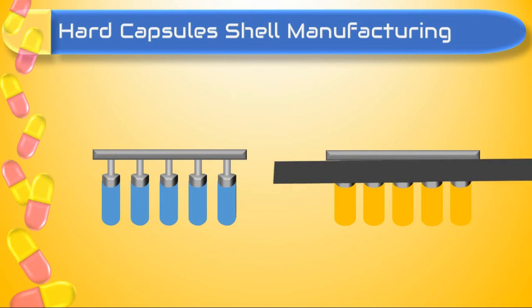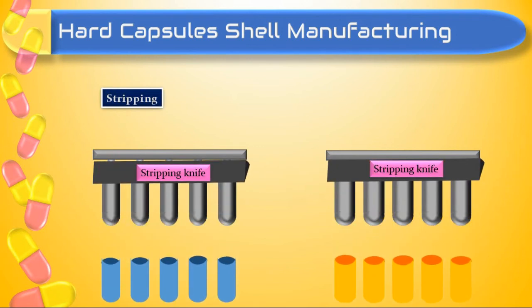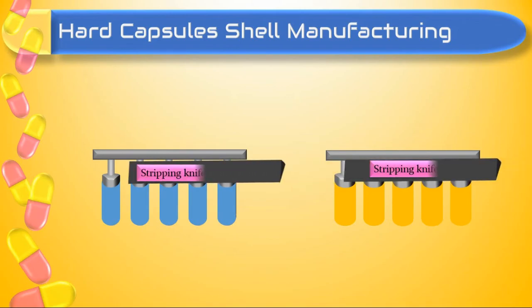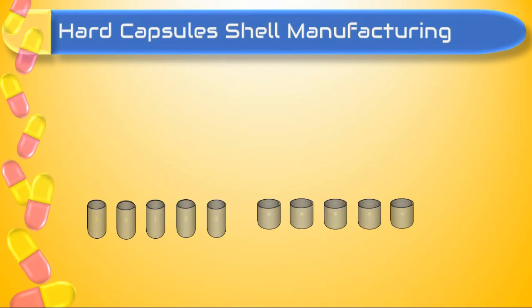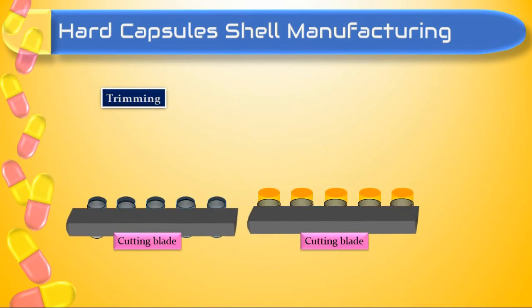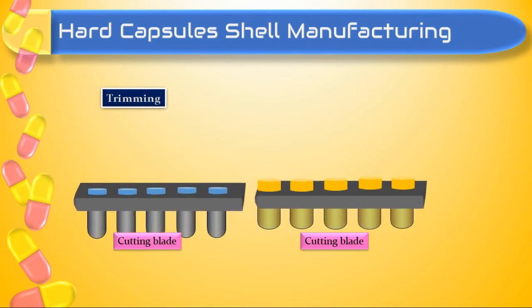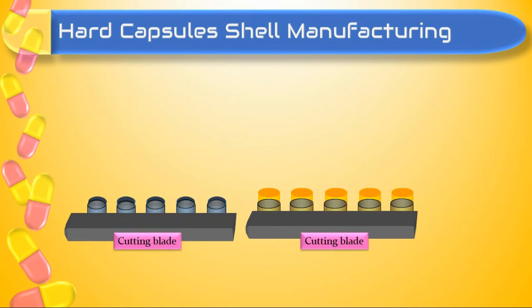Then capsule shells are removed from the pins by stripping with a jaw — this process is called stripping. These capsule shells are then trimmed to desired length by stationary knives; nowadays laser beams can also be used for trimming.